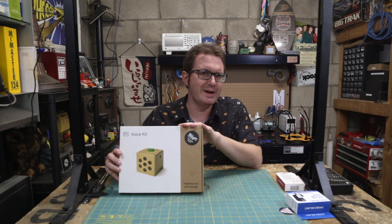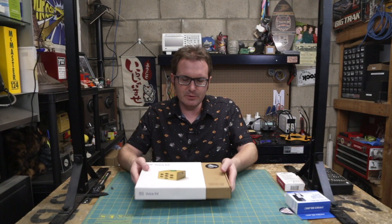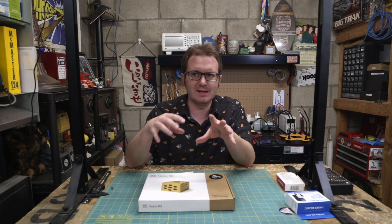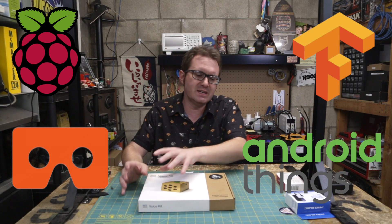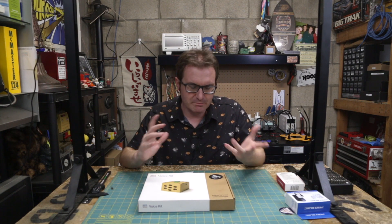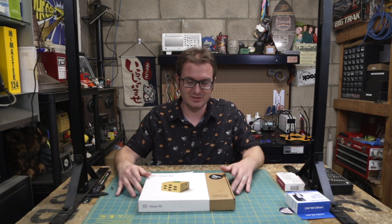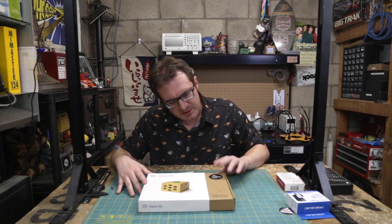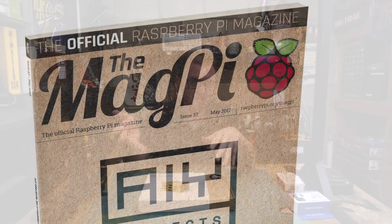This is the Google AIY Voice Kit, version 1.0. It came out in about 2017 and it was this weird sort of confluence between Raspberry Pi, Google's Cardboard project, TensorFlow, and Android Things — all these disparate projects at Google kind of coming together, building a series of kits where people could mess around with their burgeoning AI system without too much upfront expense or investment.